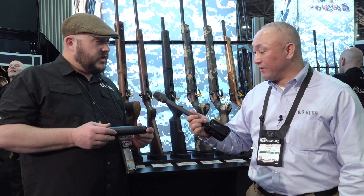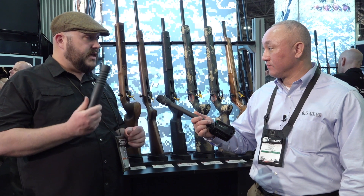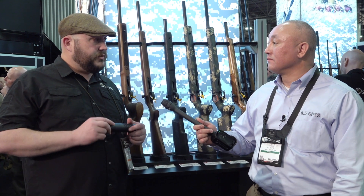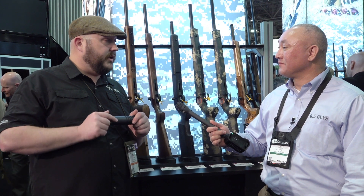Price point on those is about $1,200 — reasonable for a good titanium can. They are available now. You can find them through distribution, so if you have an SOT dealer you like working through, they can get them through distributors like Lipsey's or Bill Hicks or anybody.